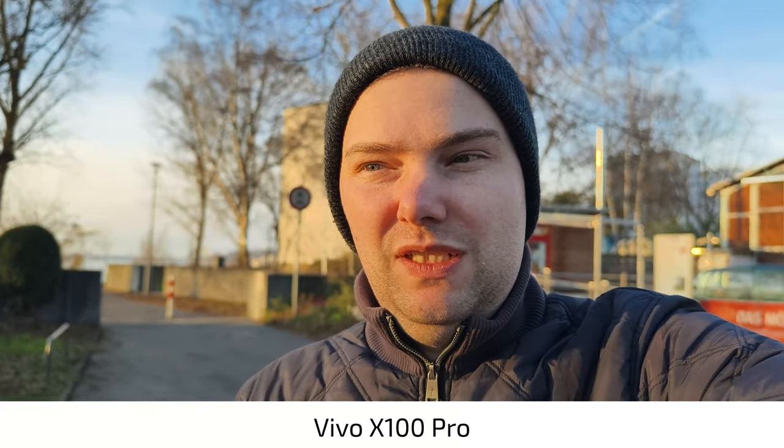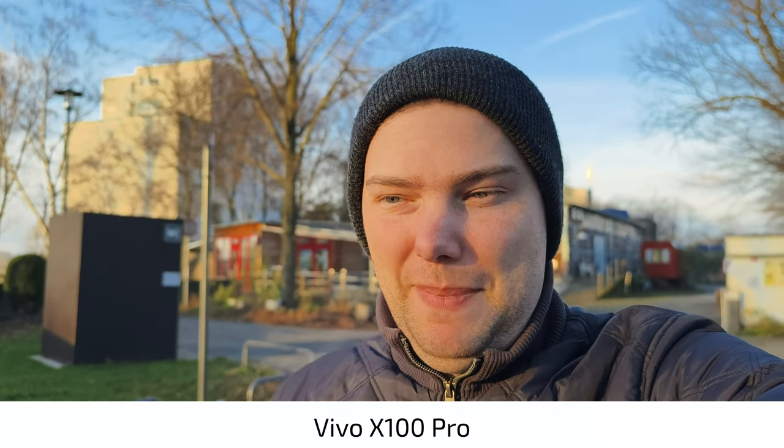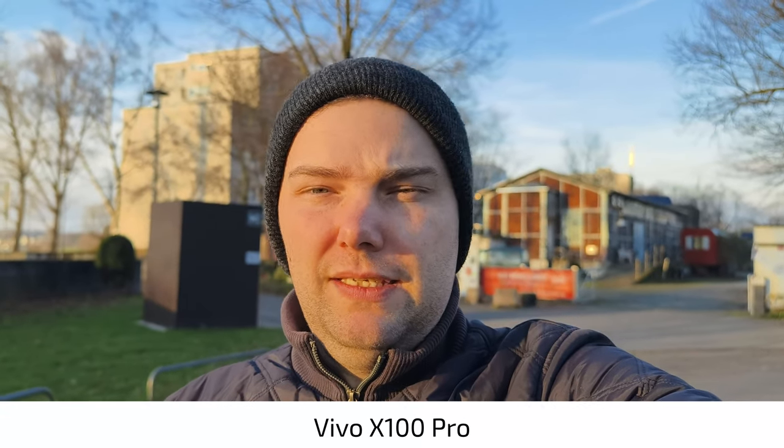Welcome to a new video. This is the Vivo X100 Pro recording 4K 60 frames per second on the main camera — a one-inch type sensor. We have it a bit cold as you can see here, walking around. The sun is still shining, which is quite nice. The weather is changing here almost every day in Cologne — it was plus 11, now only four or five degrees. What do you think about this Vivo X100 Pro at 4K 60 frames per second?